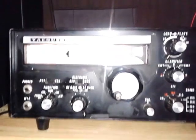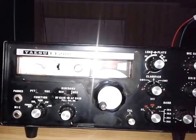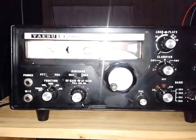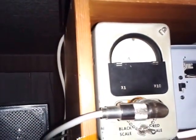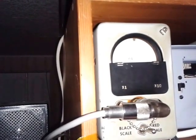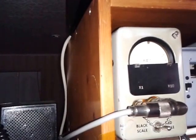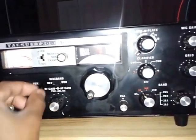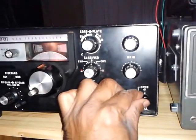Let me come back here — where did I go wrong? I need to increase the mic gain. Okay, that's peaked. My gain is reduced. Now let me put it back into receive and then change it to CW mode.